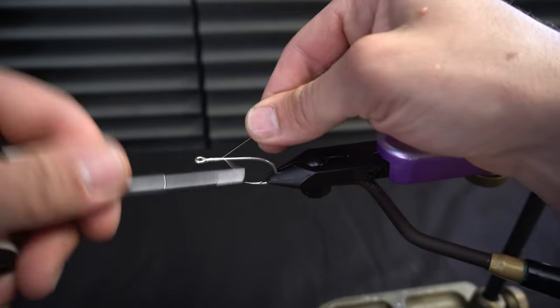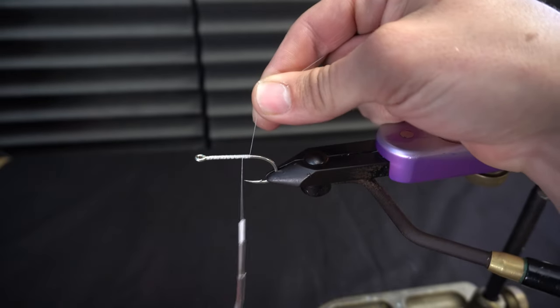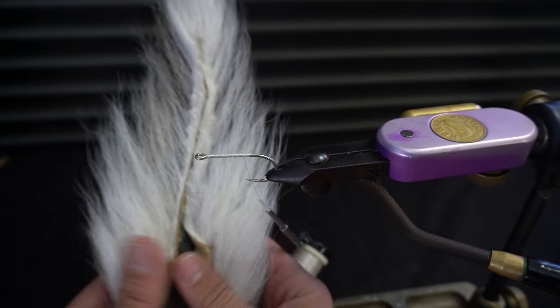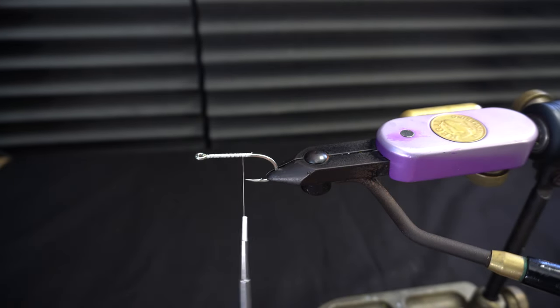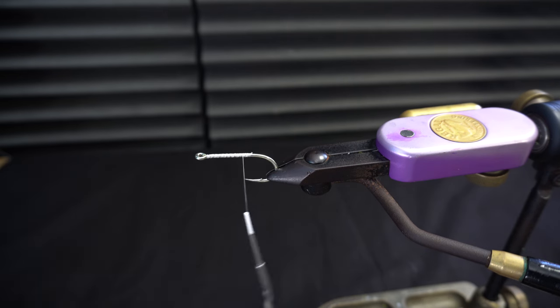Get some thread on the hook here so we don't have any material slipping on us. We're going to take a very small amount of bucktail and put that down to help support the hackle for the flatwing tail.